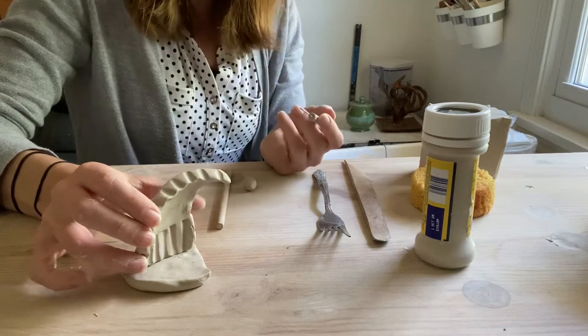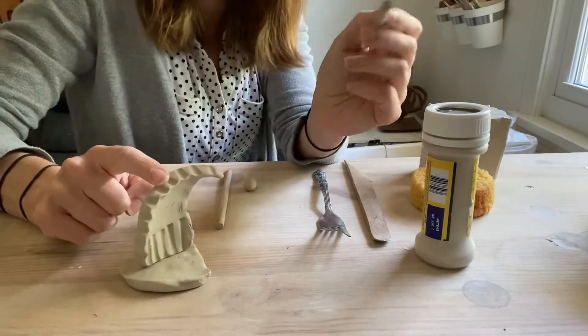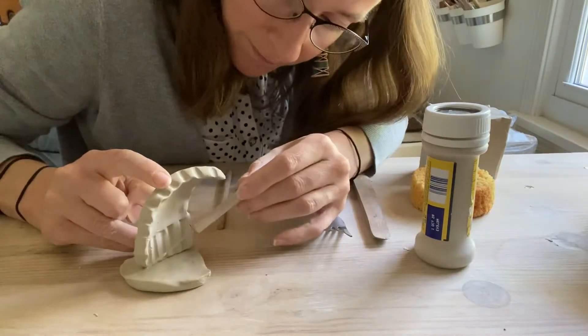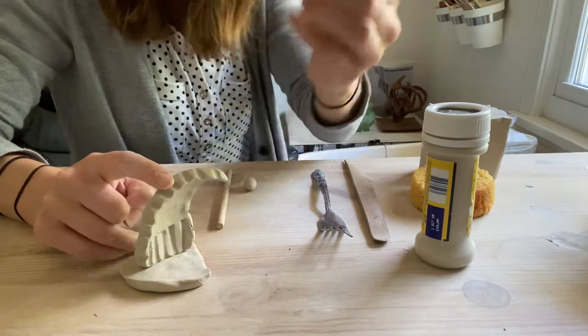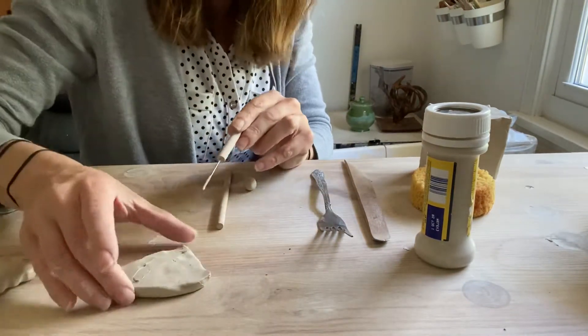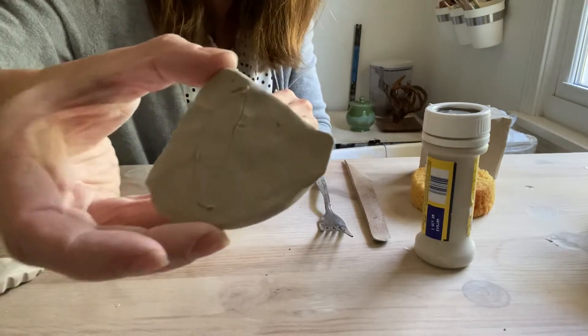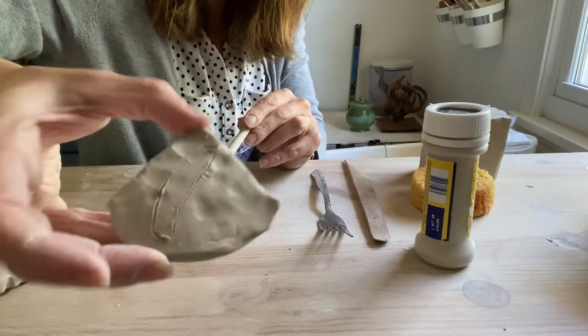Slipping and scoring is a process of attaching your clay together. First I'm gonna figure out how I want it — I like it the way it is. I'm gonna take my needle tool and just mark where this piece is standing up. That's a really nice trick: I can look right at this piece of clay, I drew a little area there, and that tells me where I need to score the clay.